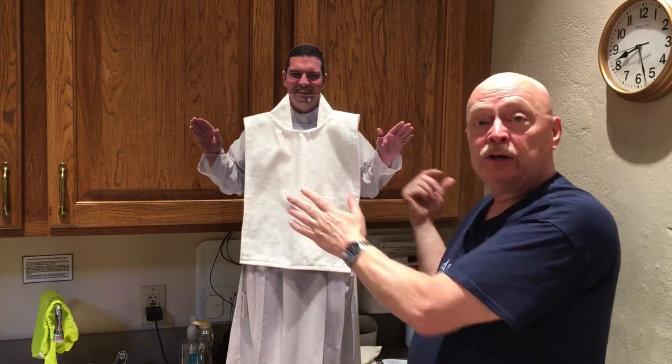Remember what we just talked about — we talked about the colors and the seasons of the church and why we use these colors, and we talked about what they are: the stole and the chasuble that Father wears to celebrate Mass.